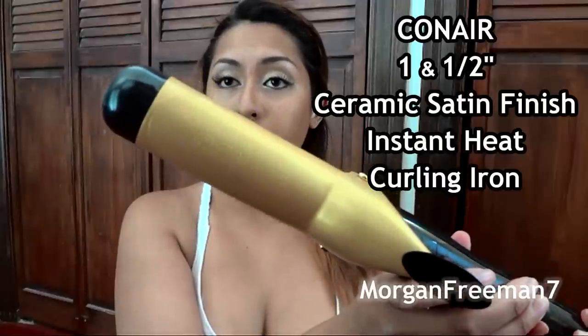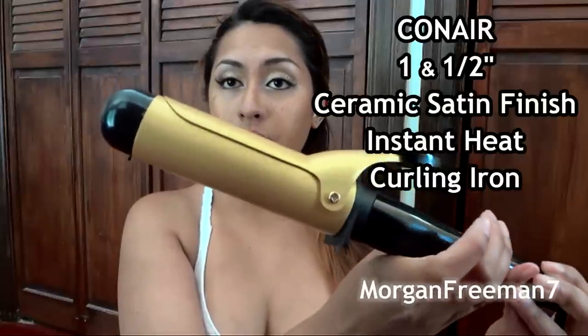I do my hair in three main sections, so I'm going to take out this bottom third and put the top two-thirds into a clip. Today I'm going to be using my Conair one-and-a-half inch curling iron, and I'm going to separate the bottom third into two halves.